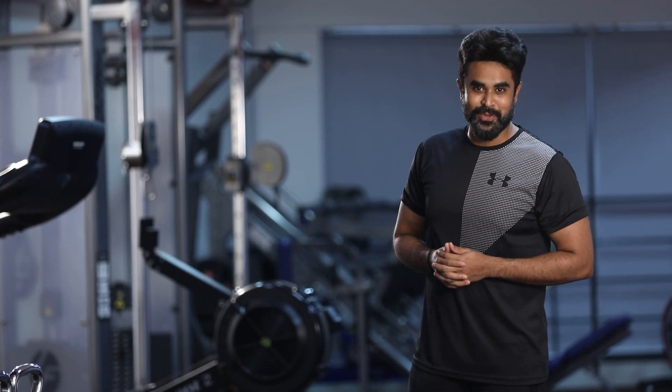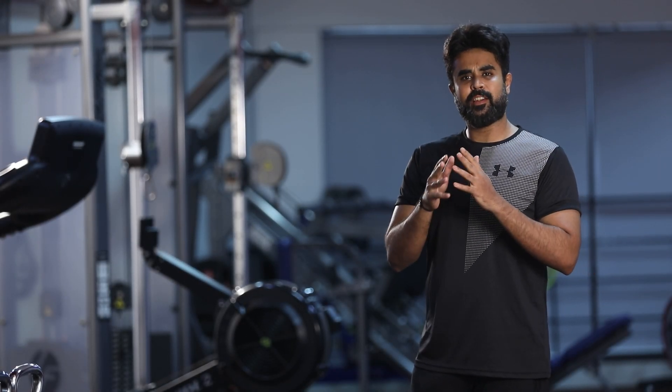Hi guys, welcome to Fitness Vet with me Kunal. Let's talk about effective home workout.